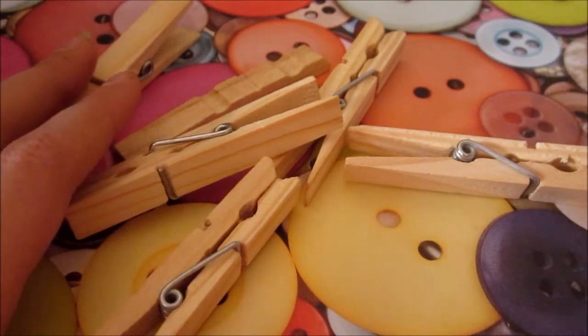First you're gonna want to take some clothespins and take off the metal part in the middle — like so. Just turn it to the side and it should snap off pretty easily.